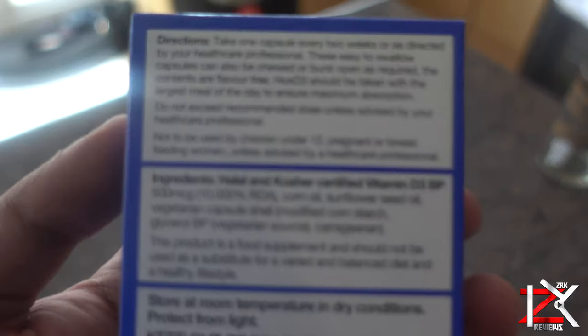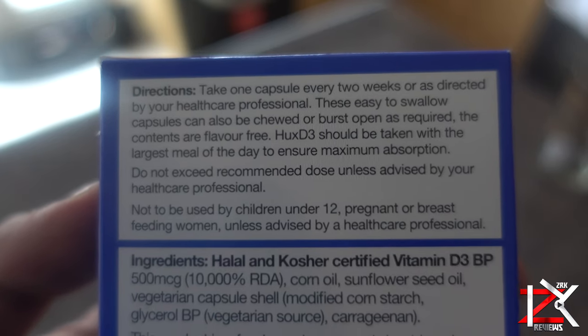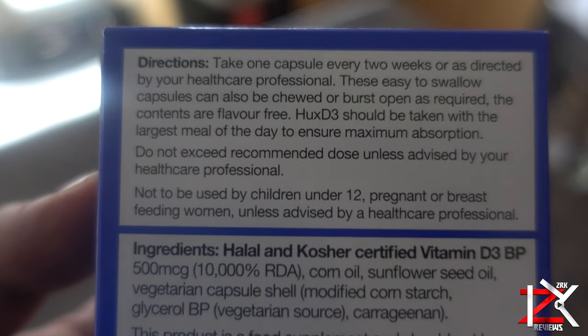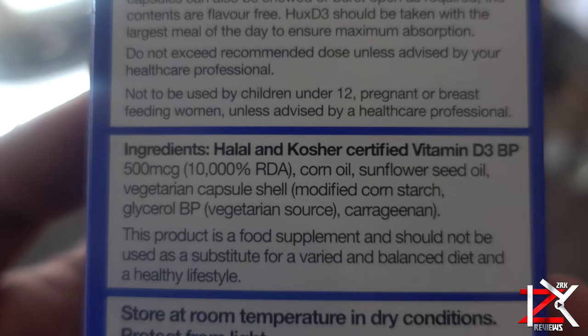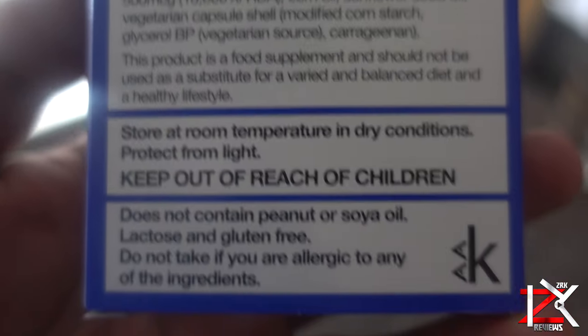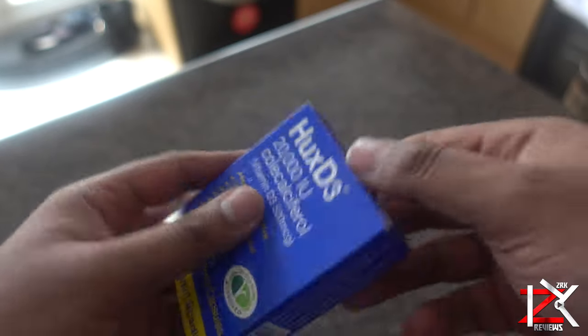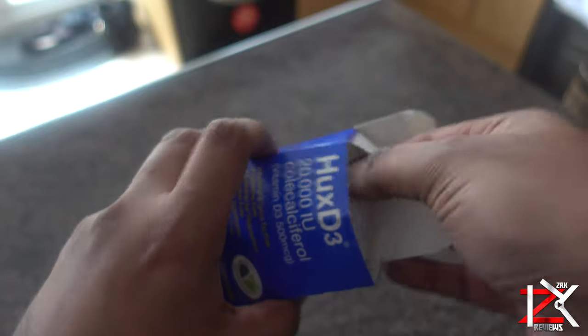Now these are powerful vitamin D capsules called Hux D3. You can get these over the counter for about £7. So if your doctor says you have a deficiency of vitamin D, then follow the instructions at the back of the box and take one of these capsules. There are really good reviews online, which I'll personally take myself because of this cold and wet weather in the UK.